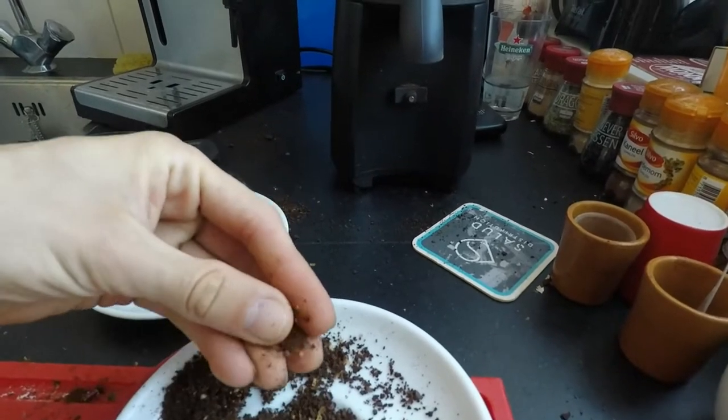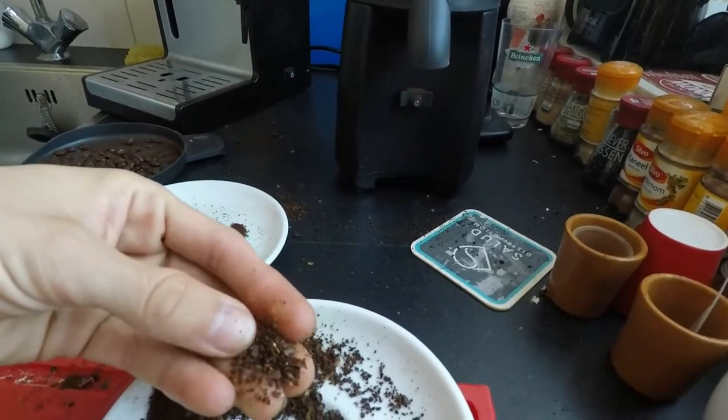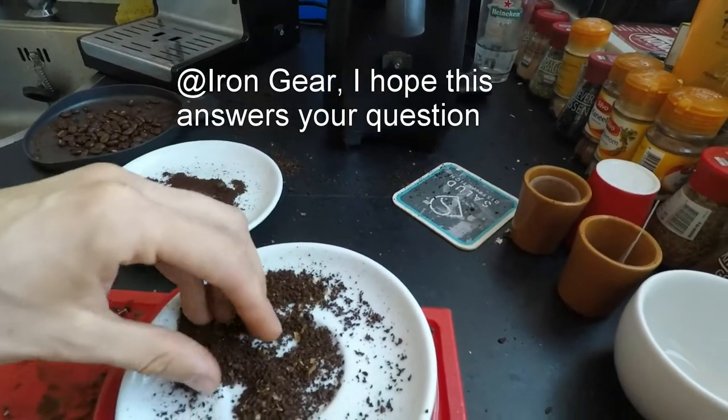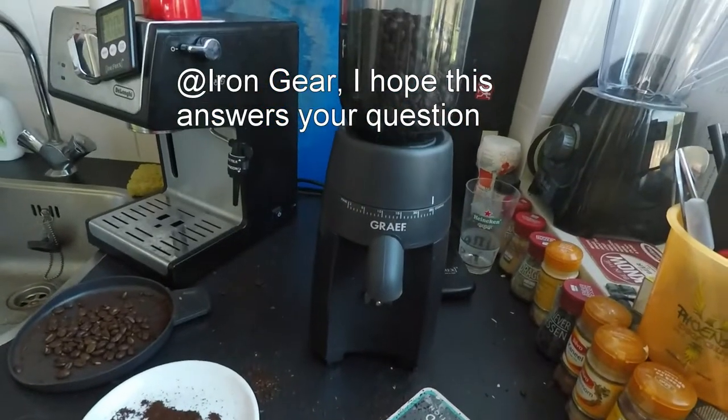According to the table that I'm going to share in the document, this would be coarse as in perfectly fit for the French press. So this is a way to get a French press grind out of your Grav machine.